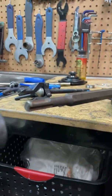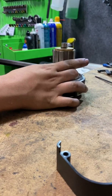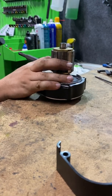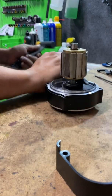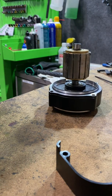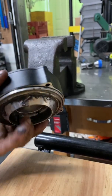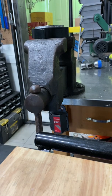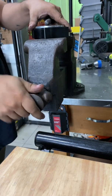We'll pop the stator off using the wedge hammer method. After pulling the stator out, we'll put it on a surface like this vise here where we can bang on it and let the gears come apart onto the shelf.